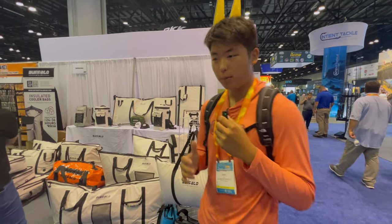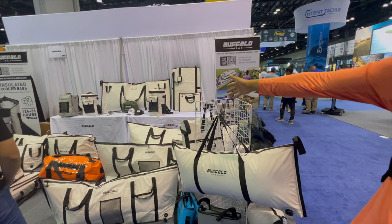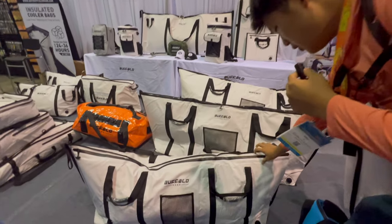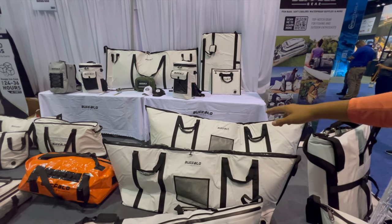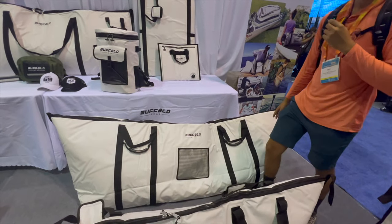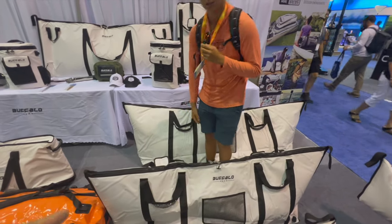Now we're here with the Buffalo Gear coolers. A big part of fishing right now is about transporting your fish. We've got coolers ranging from any size — like a paddle size up to the big 90-inch size — and the pricing is really competitive. We have all these bags and drain ports down there. With the big bag, most pricing around is about $500, and this one is $379 — a very competitive price. It's very big — I could sleep on this, it's like a big sleeping bag.